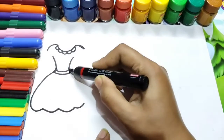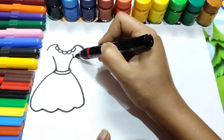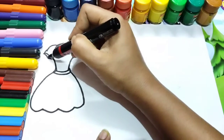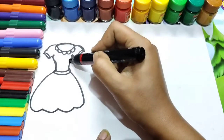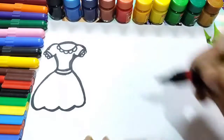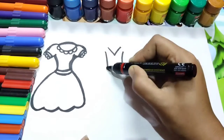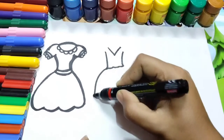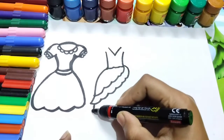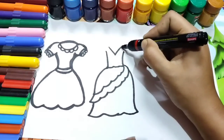At first you need to draw the dress. Here I will draw three dresses. First you can draw a dress loose and enter the dress.